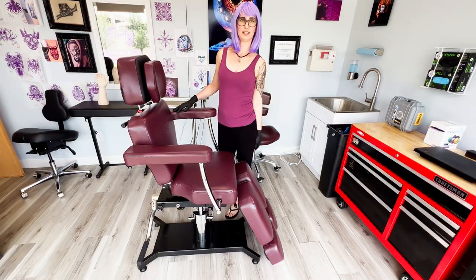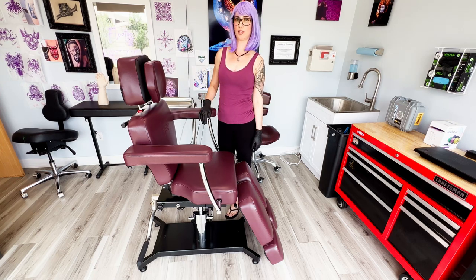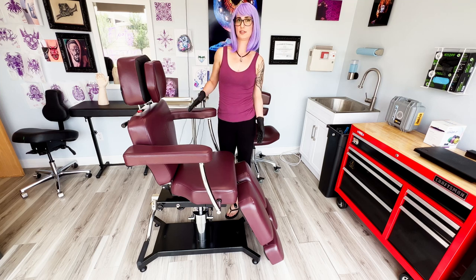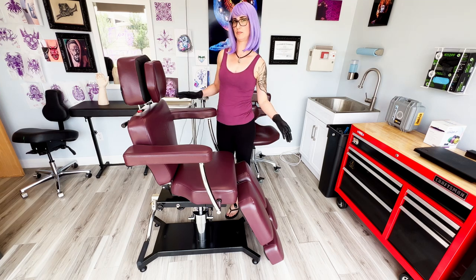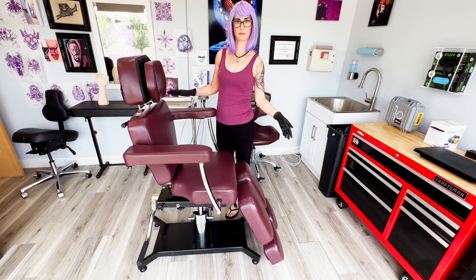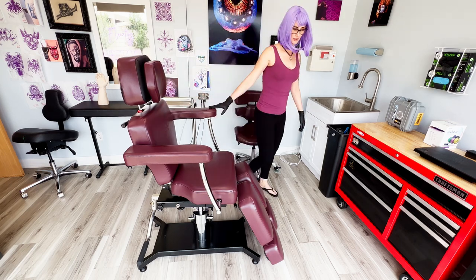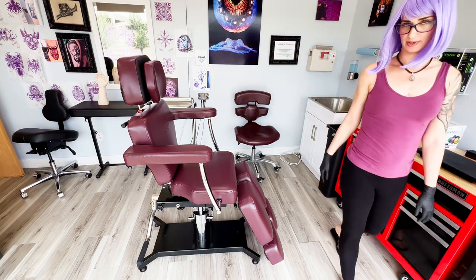So ordering the Tatsole chair was kind of an ordeal. It does come in two very large boxes and weighs quite a bit when it arrives. You do have to assemble it as well, so there are some challenges to getting it all together, but once you do it looks great — and here it is.